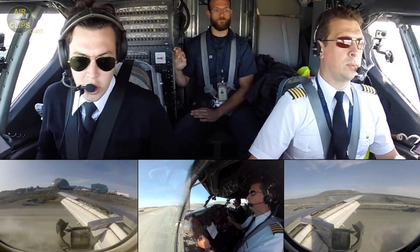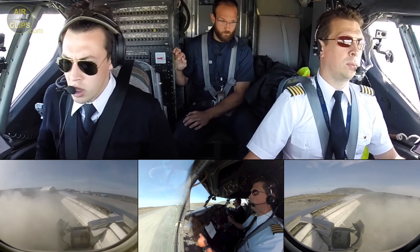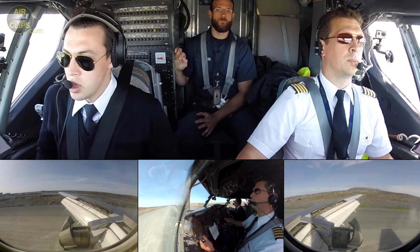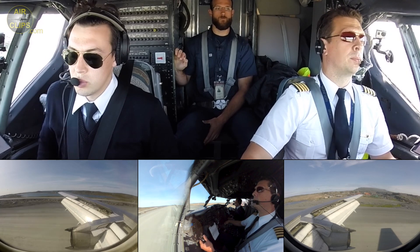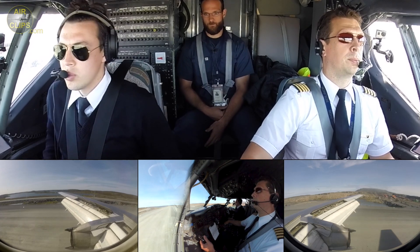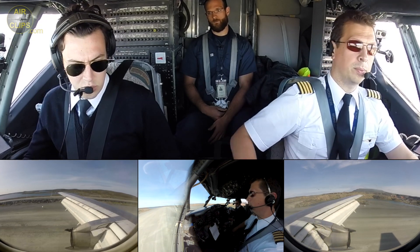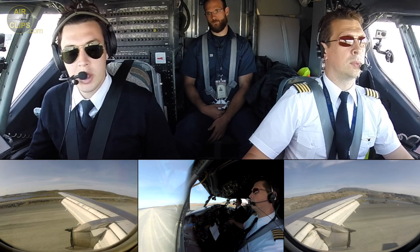Speed brake up. Reverse to normal. 80 knots. 60 knots. 40 knots. 60 knots. 50 knots. 40 knots.